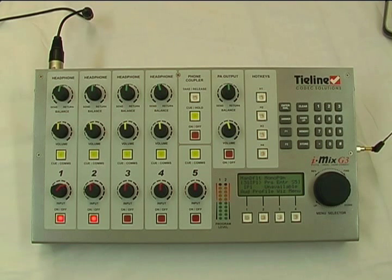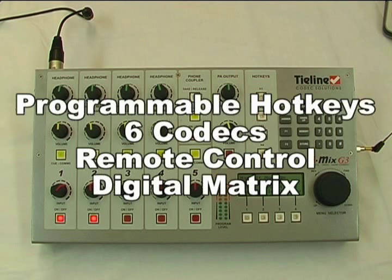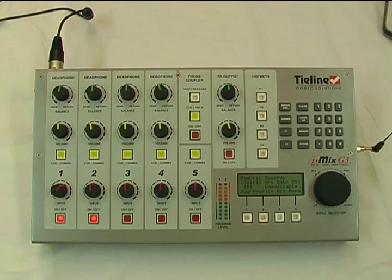In summary, the Tyline iMix G3 is more than just a remote broadcast codec. It has mixing capability, configurable communications, send/return mix monitoring, live calls in the field, PA outputs for monitoring or a live show, programmable hotkeys, six different codec transports for delivering program or communications anywhere in the world, as well as a complete suite of remote control and a built-in digital matrix router. This replaces literally tens of thousands of dollars worth of equipment plus countless hours of setup — all in a simple box. That's why we say it's like an entire remote truck in a box. For a free demo of the iMix G3, click the link next to this video and contact your nearest Tyline dealer. Tyline has offices in North America, Australia and Europe to provide support across all time zones. Order your free Tyline iMix demo today.